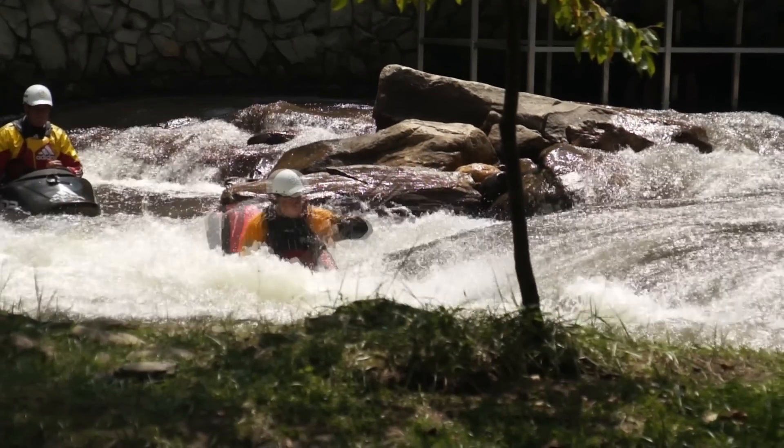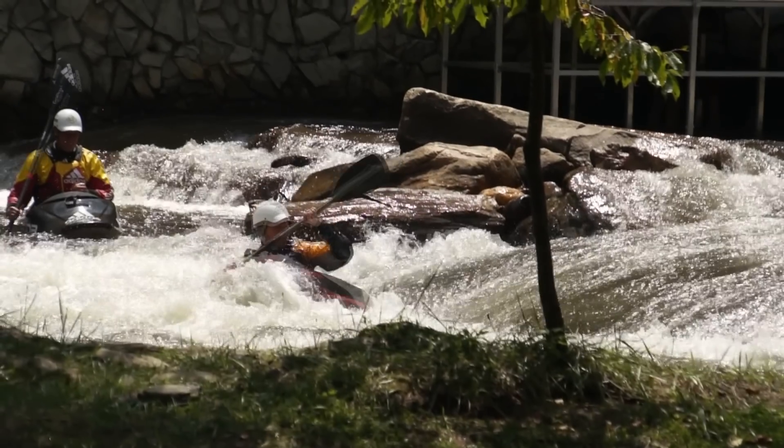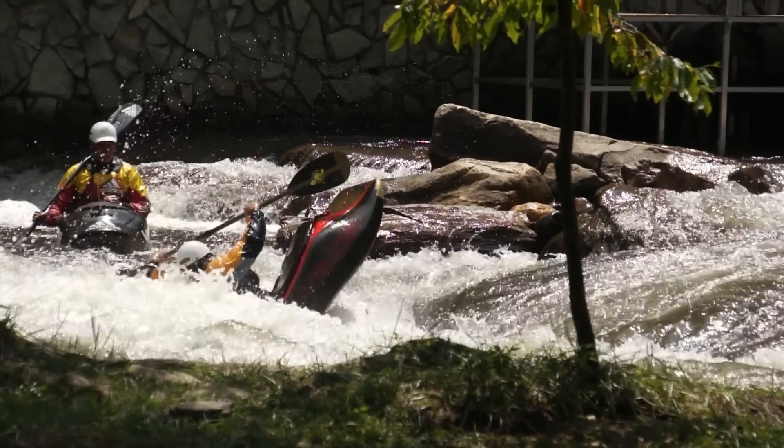Two important tips: keep the boat as flat as possible throughout the move, and to make sure that the judges really score it, you want to go a bit more than 180 degrees for both rotations.